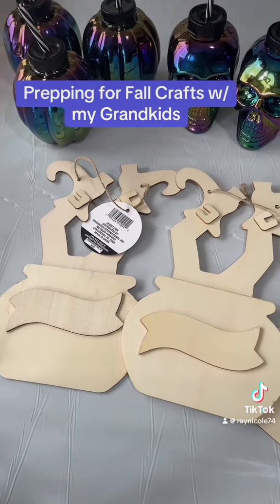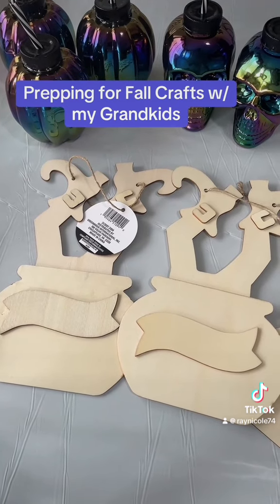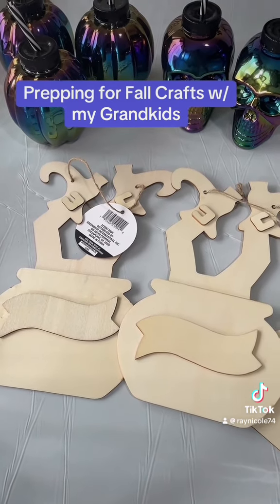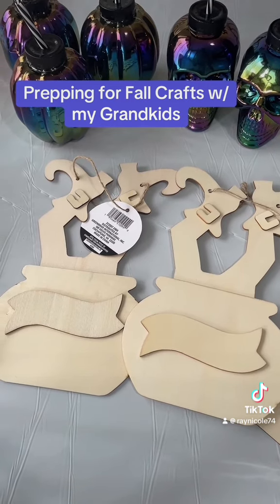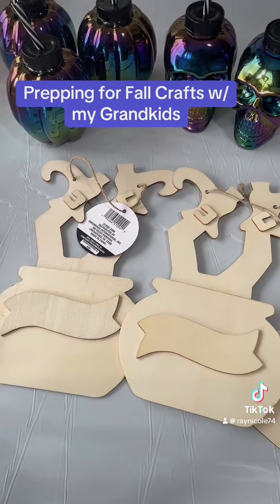If you're wondering what we're going to be eating, they are going to be making their own individual pizzas. They have no idea — they're probably thinking I'm going to cook something, but they're going to be making their own pizza. Stay tuned for that video, because I'm going to be showing you all of that.